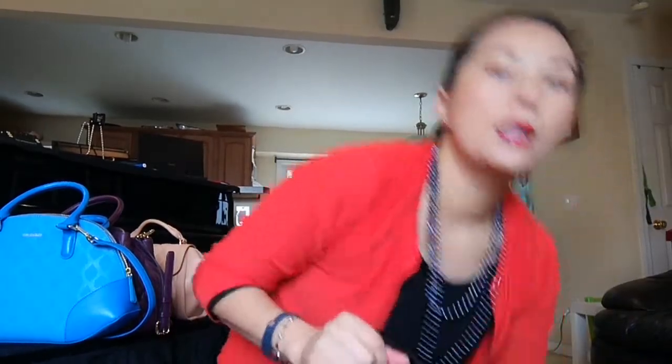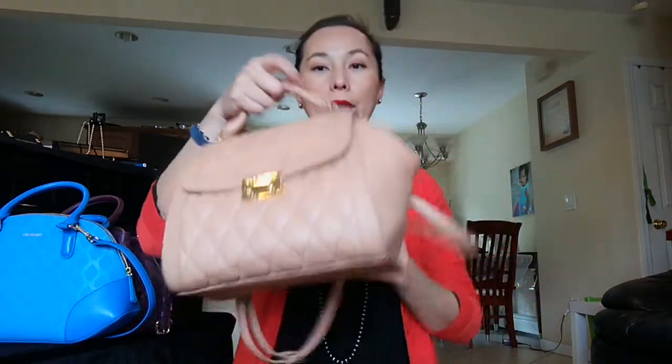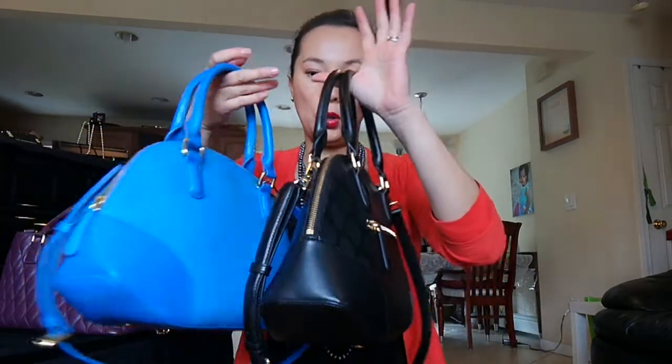I usually leave the purse open instead of zipping it up — let me zip it up and show you how they look in terms of width. The handle drop on the angled bowler is very nice; it's very easy to put it over your elbow. This other one is the mini Stella — very nice. Most of my purses are top-handled, which is my style. But the handle drop on the mini Stella is not large enough to comfortably put your arm in and out, especially when wearing a coat.